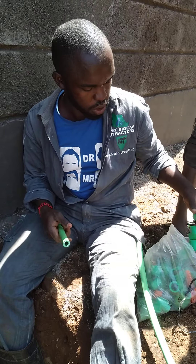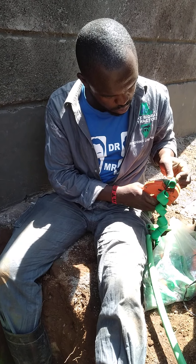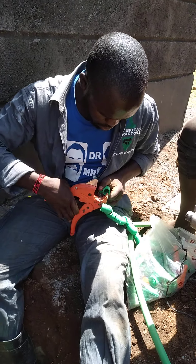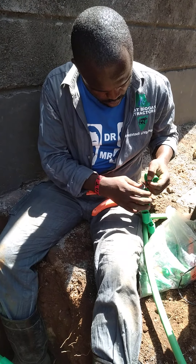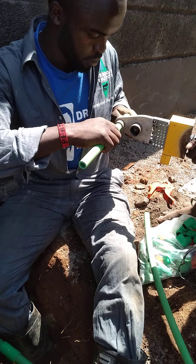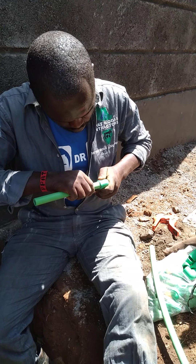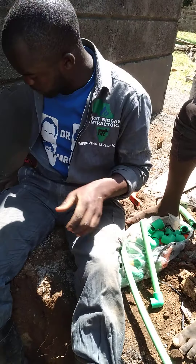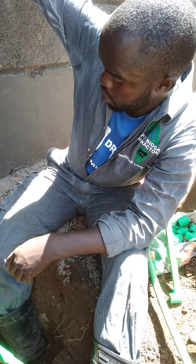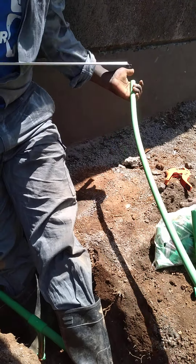Here we want to put a half inch elbow. This is our elbow. And then we measure the height of the pipe which will go up. This is the height of the pipe.